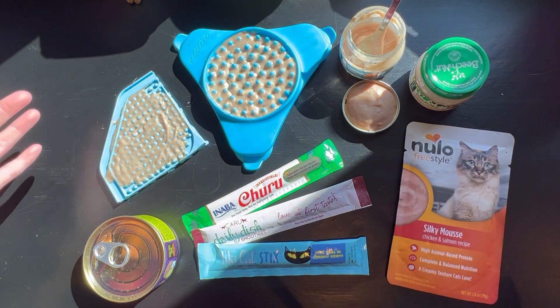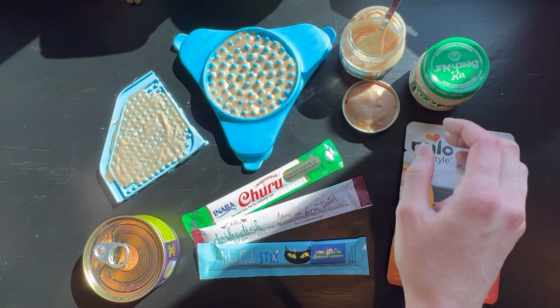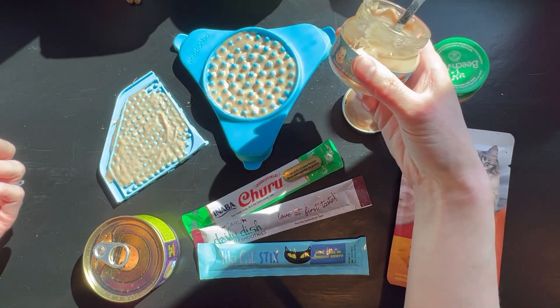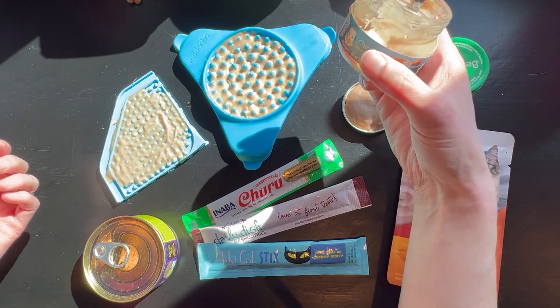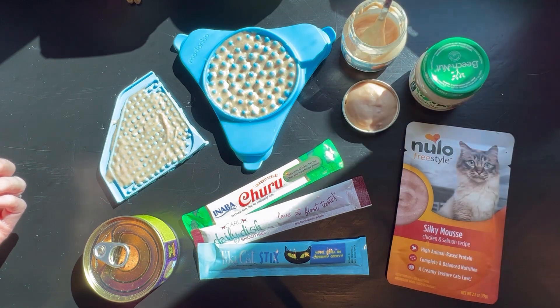I have a lot of variety out here because every cat likes different food, so you may have to try different flavors of baby food. I like to use the Gerber baby food because it's nice and thick, so chicken or turkey, not the beef because they add lemon juice in theirs.